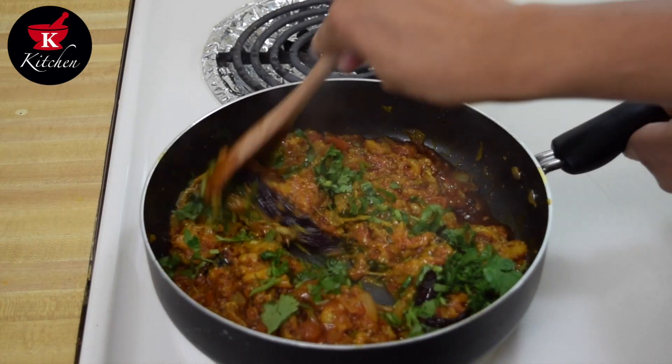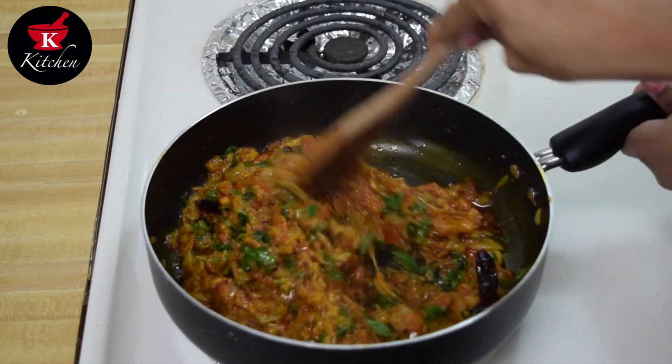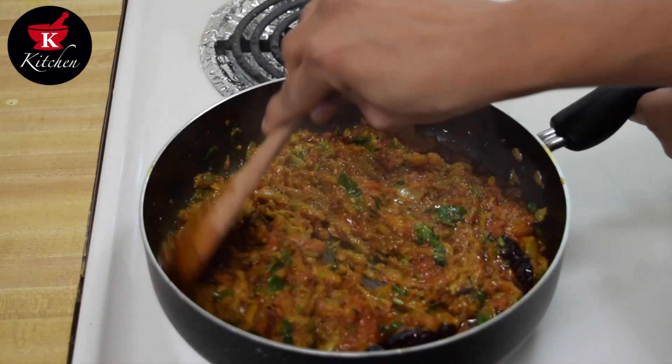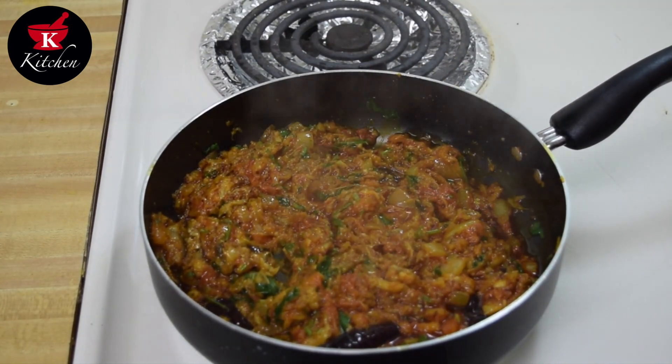If you can add spring onion and spring garlic at this point, it's really better. So the dish is ready — we will take it in a bowl. I am going to serve this delicious dish with Bajra Rotla, Lasanmi Chutney, and Chhas. I have a separate video for garlic chutney and Bajra Rotla on my channel, so please check it out. Please like and share my recipe, and thank you for watching.